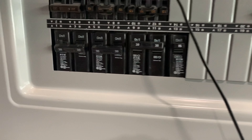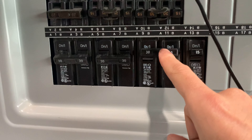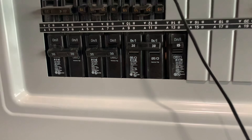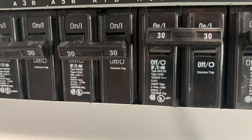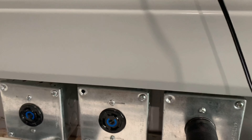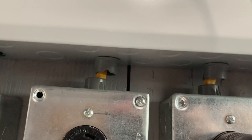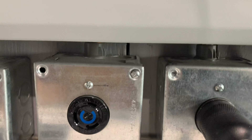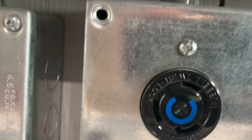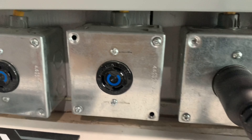I installed three 30-amp 120-to-240-volt Eaton brand breakers. I want to make sure the Eaton brand is compatible with the Siemens brand — you want to make sure that the breakers you install are compatible with your panel brand as well. It's then wired down to three boxes, and the wiring must be compatible and able to support 240 volts and 30 amps.